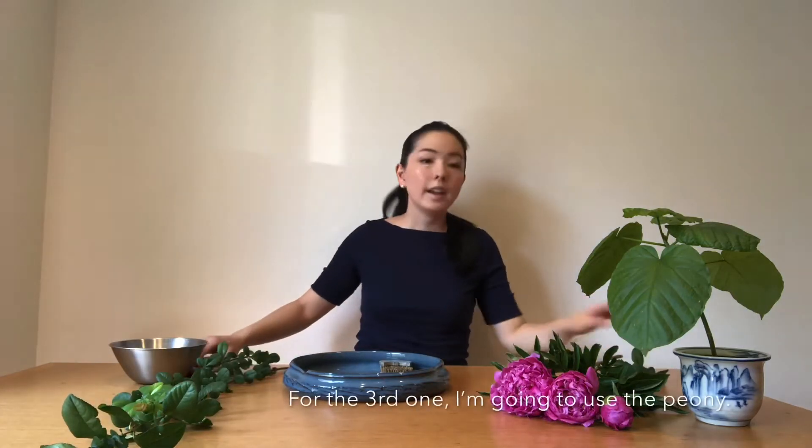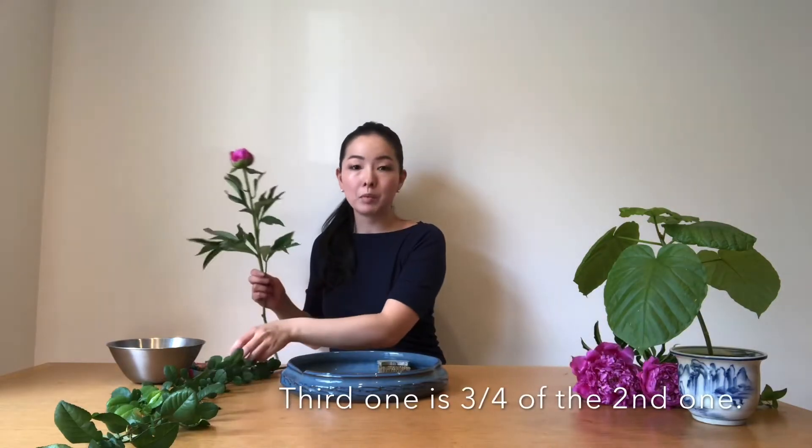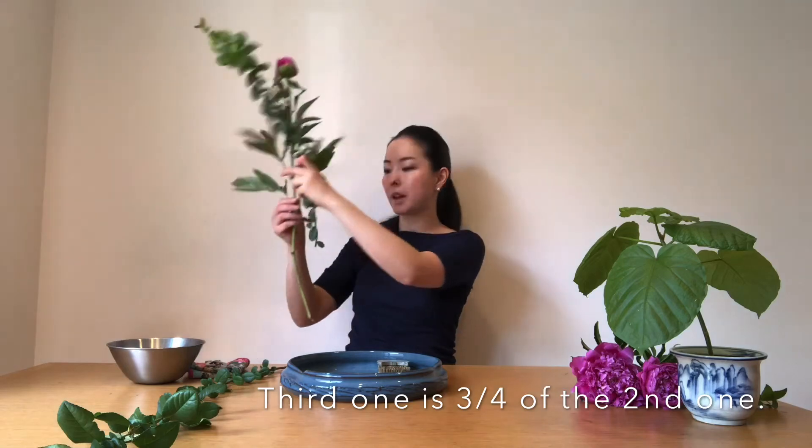So I'm going to cut a little bit. For the third one, I'm going to use the peonies. I have three peonies here — one of them is in full bloom, one of them is half bloom, and one of them is still in bud. For the third stem, I would use the one which is still in bud, and the third one will be three-fourths of the second one — so it's about this much.